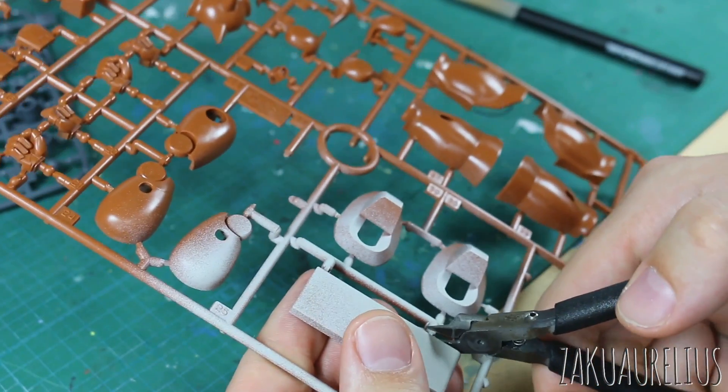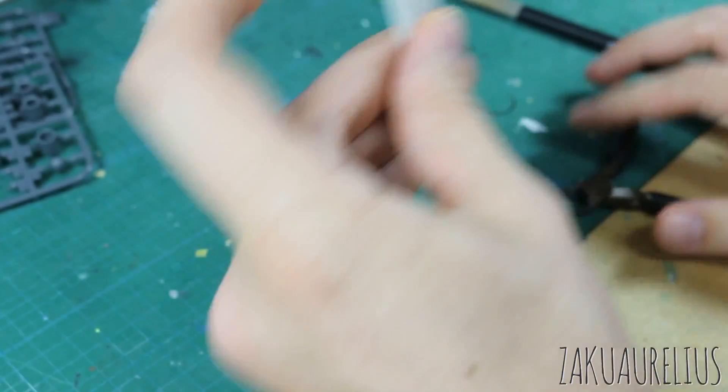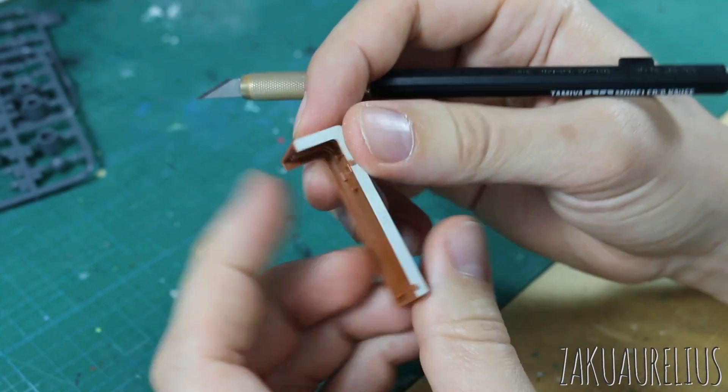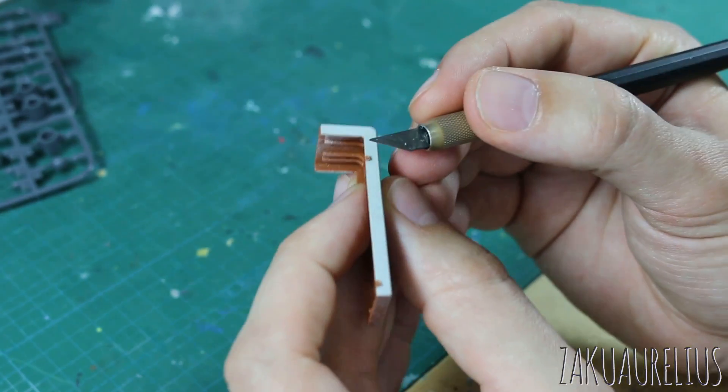So I've got my part here and it's all painted, ready to go — still got the nub marks on there of course. So I want to remove those as carefully as I can. Obviously I can't sand this because it's painted, but I can just slice these off carefully with a knife as you do.